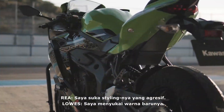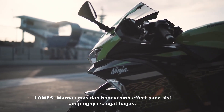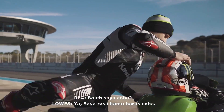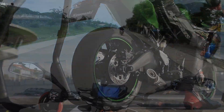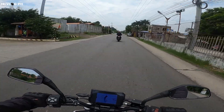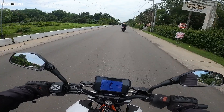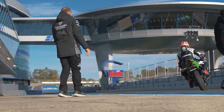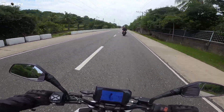Next in line natin is the Kawasaki ZX-25R. This is one of the newest releases from Kawasaki right now. It's a 4-cylinder motorcycle, it's a sports bike. Maraming naka-embed na technology sa motor na to. One of the most beautiful details — 4 cylinder, it's a screamer. Maganda yung panog talaga, kaya lang ang disadvantage nito hindi mo ito pwedeng dalin sa expressway because it's only 250cc.